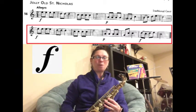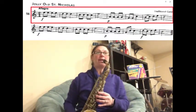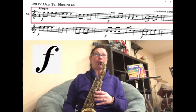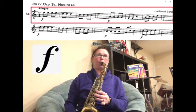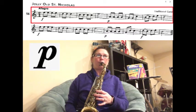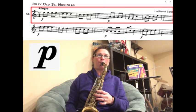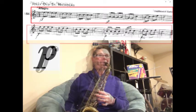Great. Let's play through that whole entire song without stopping, starting at the very beginning. Here we go. One, two, ready? Play. Next line. Forte.